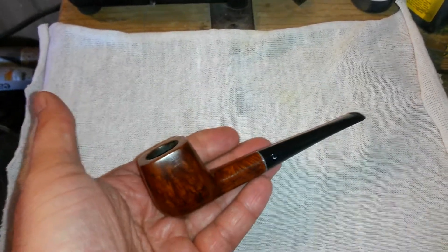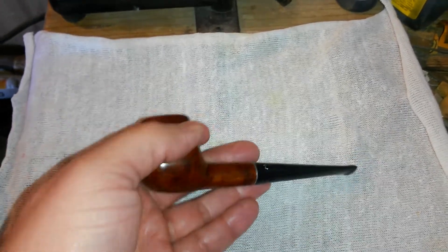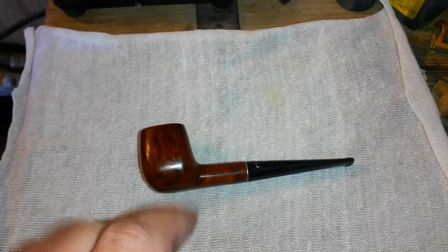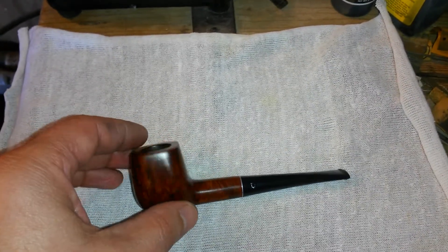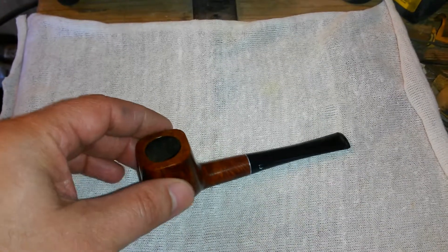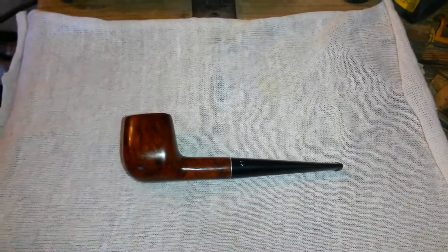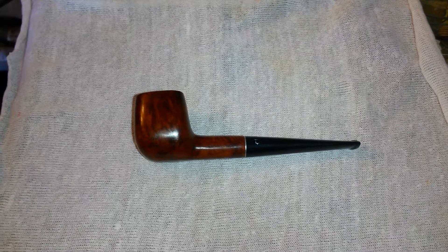I think somebody's going to fall in love with this pipe again. Somebody's going to fall in love with you all over again and they're going to smoke you. You're going to be in the company of lots of great pipes and find use once again.